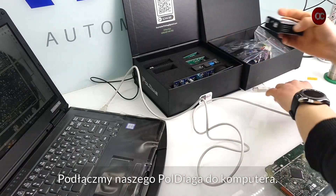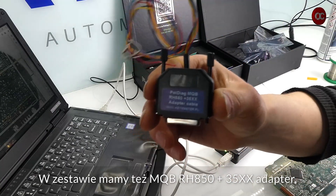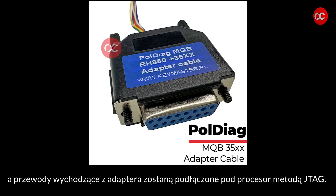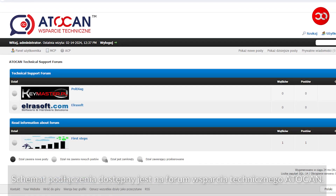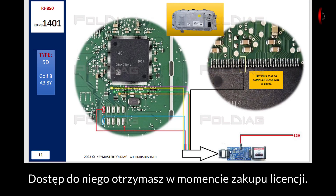Let's connect our Poldiag to the computer. The device for the RH850 adapter — the set also includes an MQB RH850 plus 35XX adapter — which on one side is connected to Poldiag, and the cables coming out of the adapter will be connected to the processor using the JTAG method. The connection diagram is available on the AutoCAN technical support forum, and you will receive access to it when you purchase the license.